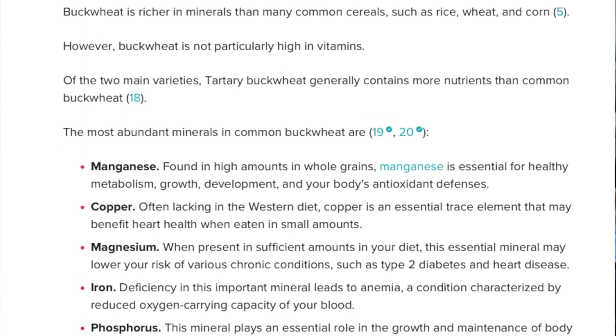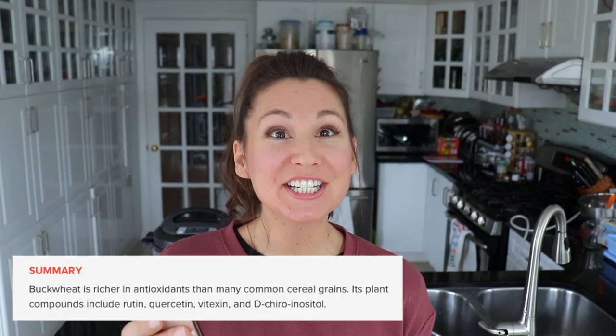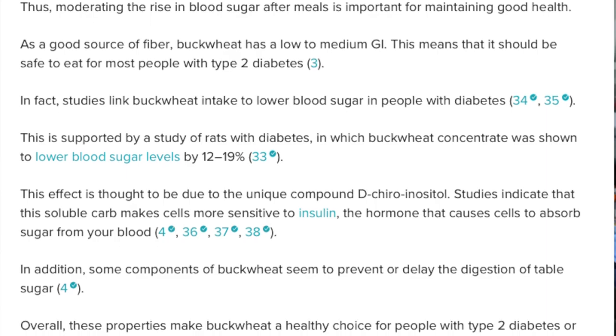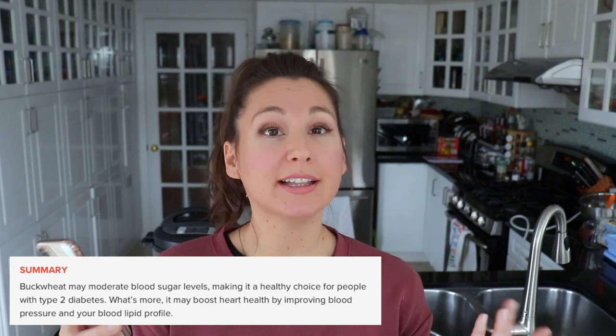Buckwheat is also full of a lot of really good minerals such as manganese, copper, magnesium, iron, and phosphorus. It's also rich in various antioxidant plant compounds — more antioxidants than many other cereal grains. It is also said that buckwheat may improve blood sugar control, which is really good for people with type 2 diabetes, and it may boost heart health by improving blood pressure and your blood lipid profile.